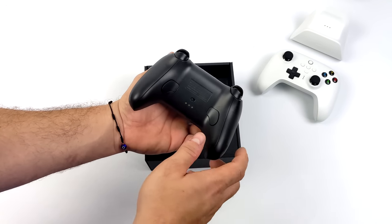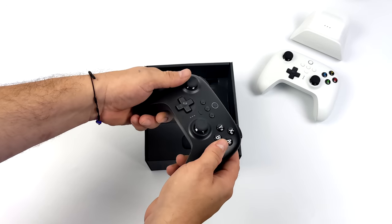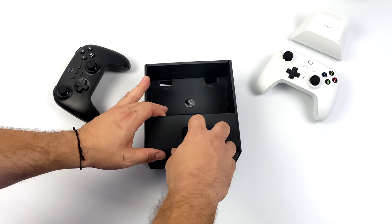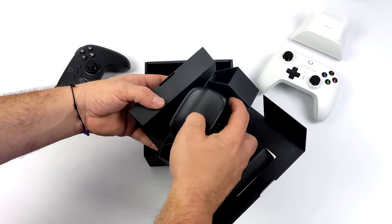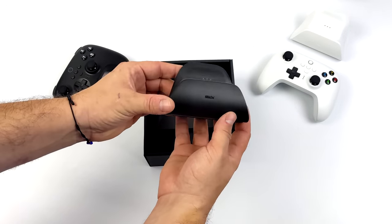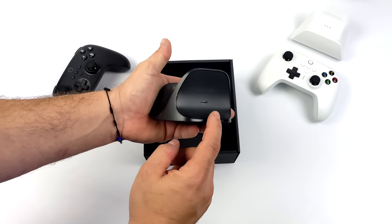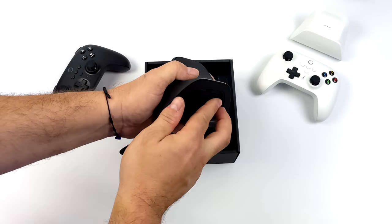Another thing I'd like to mention about the Ultimate controller is we don't have an easily accessible battery. Now this can be replaced, but you'd have to tear the controller down. With the newer Pro controller, they do have easily user-replaceable batteries, but the Ultimate doesn't. But one thing they do include here is a charging dock, which is pretty cool. We've got three Pogo pins here that charge your controller up — it also makes a really nice stand. We've got a USB Type-C input on the rear, and on the bottom we've got a little door where our 2.4 GHz USB dongle is stored.